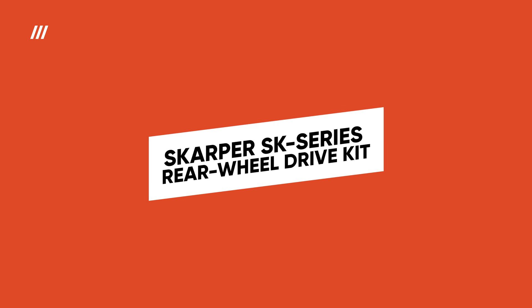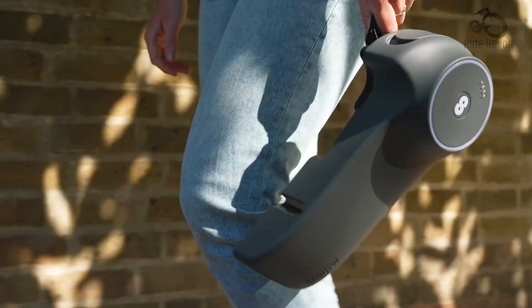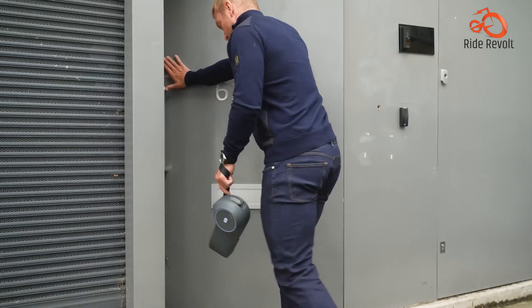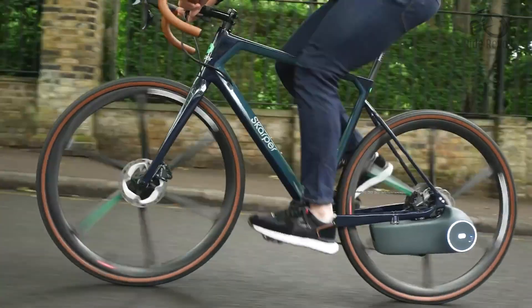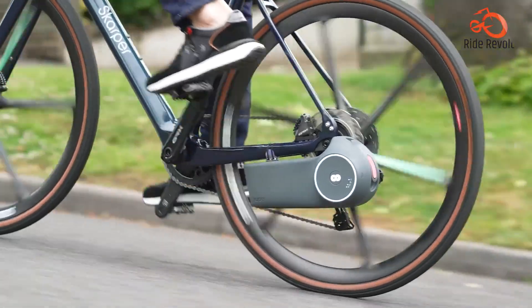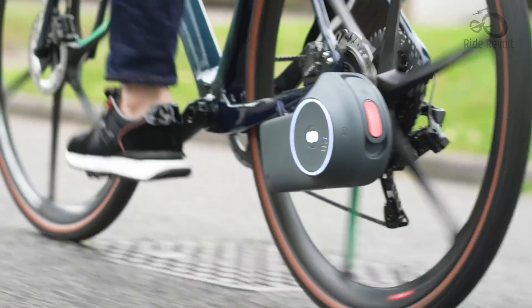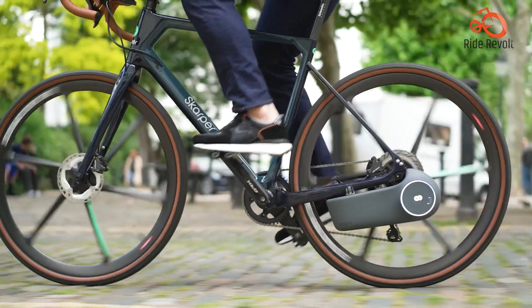SCARPA SK Series Rear Wheel Drive Kit. The SCARPA SK Series Rear Wheel Drive Kit allows you to upgrade your existing bike to smooth electric power. With a seamless 250W rear wheel integration, it provides a powerful boost for conquering hills and effortless cruising. The intuitive pedal assist system delivers natural feeling support that adapts to your pedaling effort, letting you choose how much assistance you need.